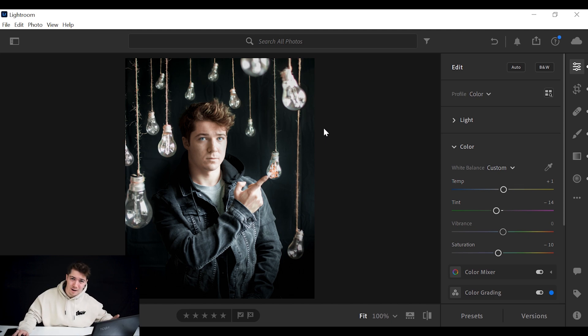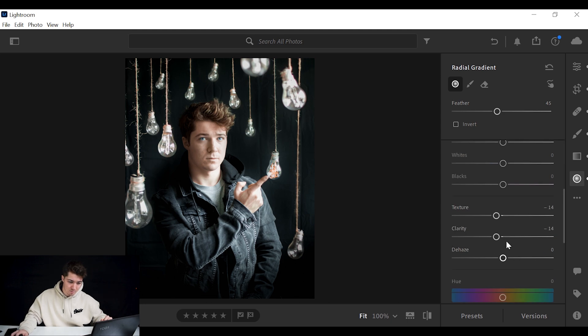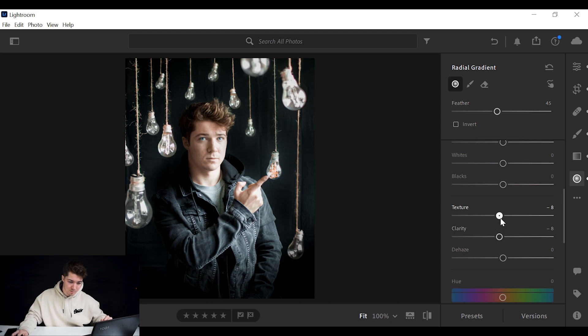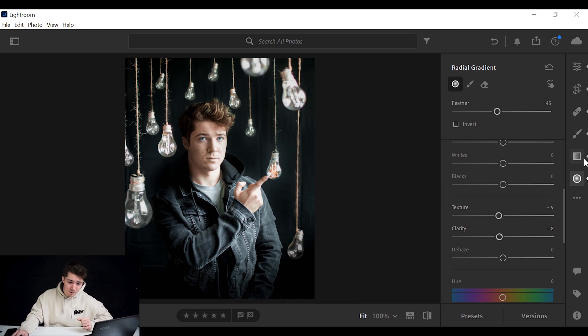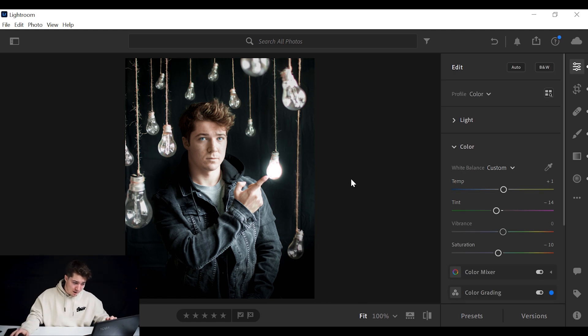Looking at it now, I've overdone the softness on the skin — I look like a ghost. So I'll press on that circle and bring back a little bit of detail. Last thing: go again to your Circle tool, draw a circle over the light bulb, and crank up the Exposure — boom, it lights up. That's how you put a fake glow on the light and make it look like it's actually lit.